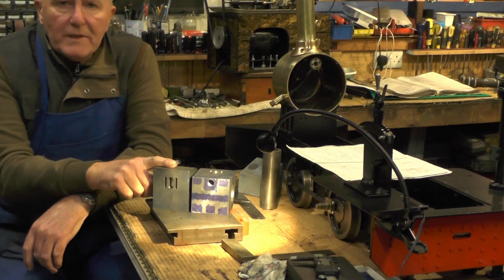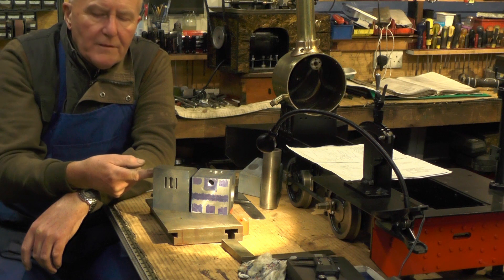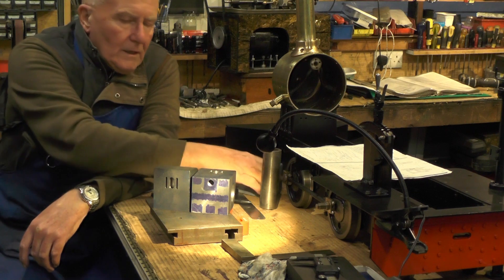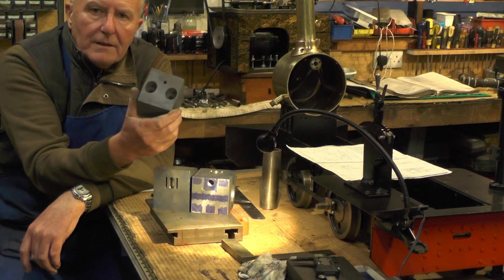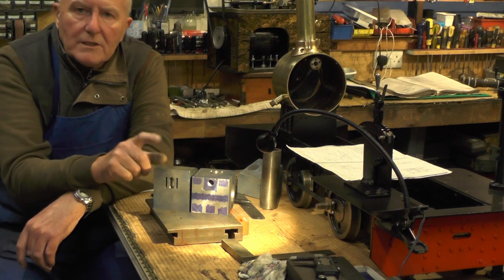That's my exhaust ports and inlet ports completed. I've just got the steam passageways to put in from the bore to the inlet ports on that compound angle. I used this block when I did my meter-made — I made this simple block up to make that compound angle. I'll show you that in the next video.